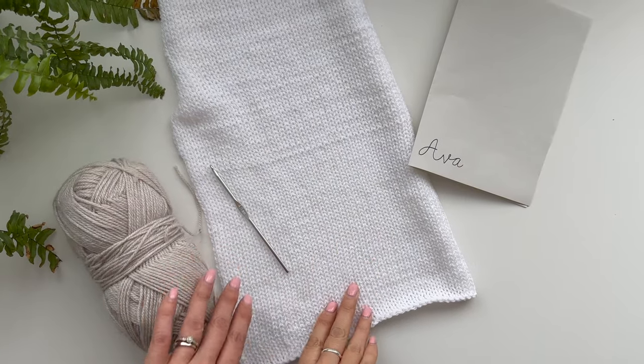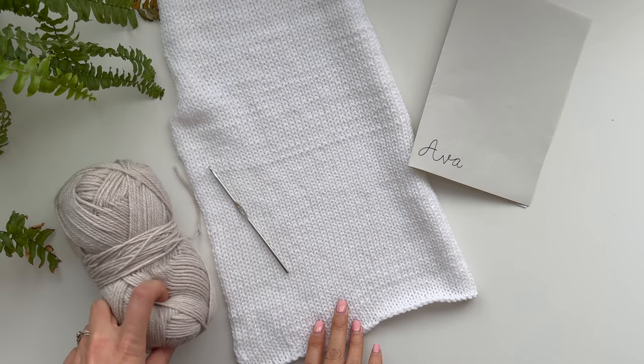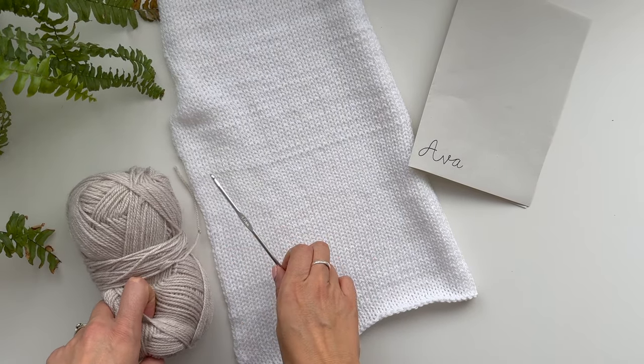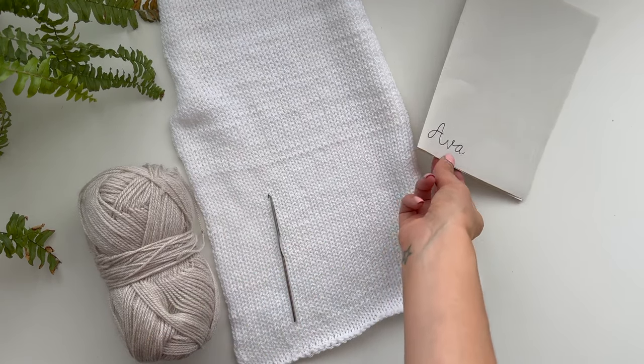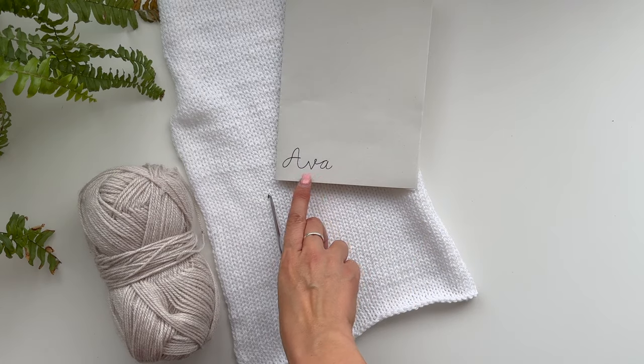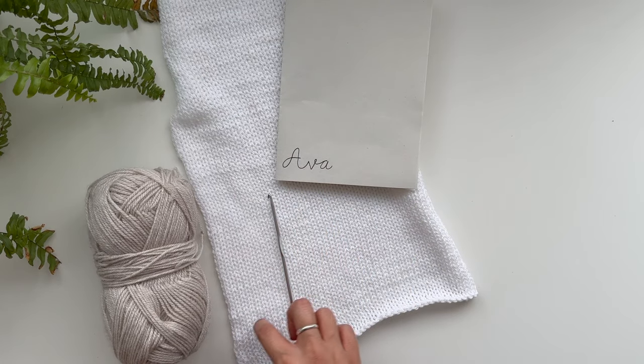For this project you'll need your blanket or piece of material, a contrasting colour yarn, a crochet hook — this is four millimetres if you're using DK yarn — and a template, which is completely optional, but I've drawn out here exactly how you would like it to lay.